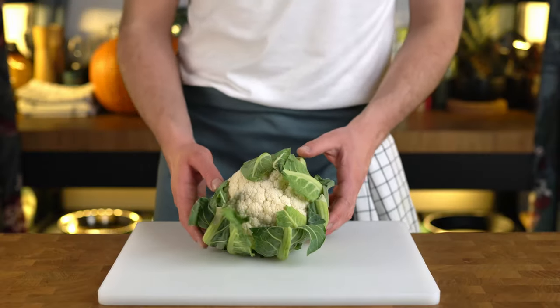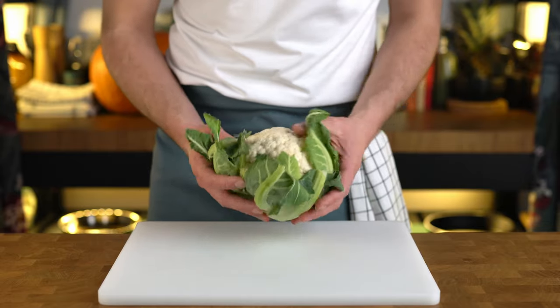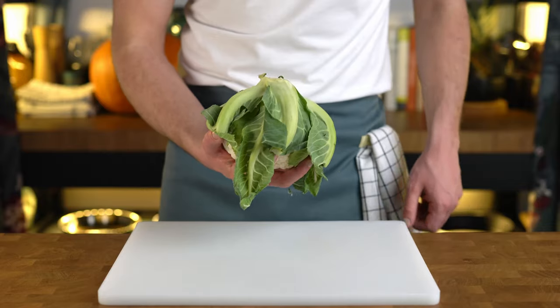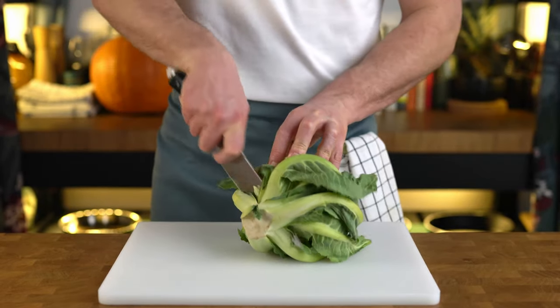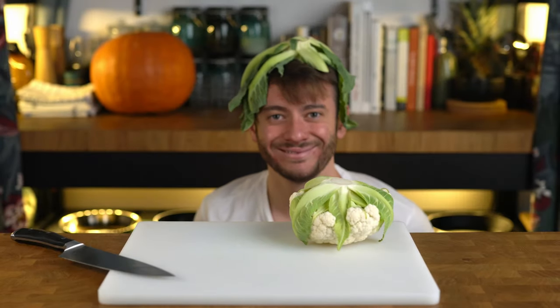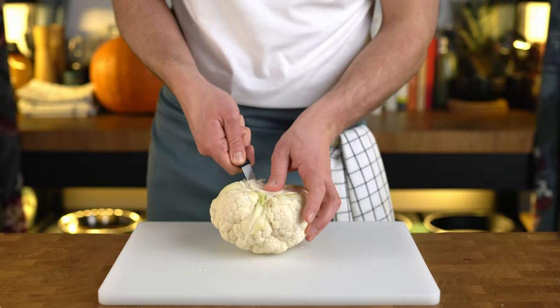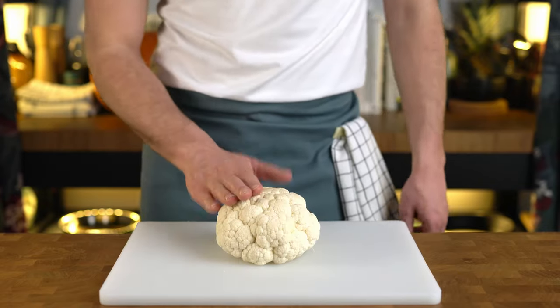When picking a cauliflower for this recipe, I would suggest you look for a small head of about 1 kilo or 35 ounces. Smaller cauliflowers are more packed with flavor, but also slightly sturdier and hold up better during cooking. Using a sharp knife, we want to carefully trim any leaves off. While these are perfectly edible and you can keep them on, I find they tend to burn during cooking. Next, go ahead and cut down the stalk so that the cauliflower can sit evenly, and we're more or less done with our prep.